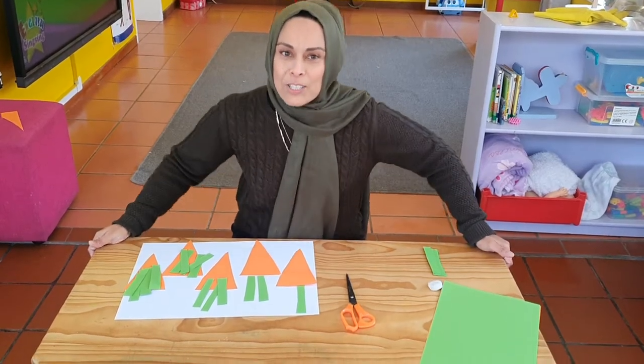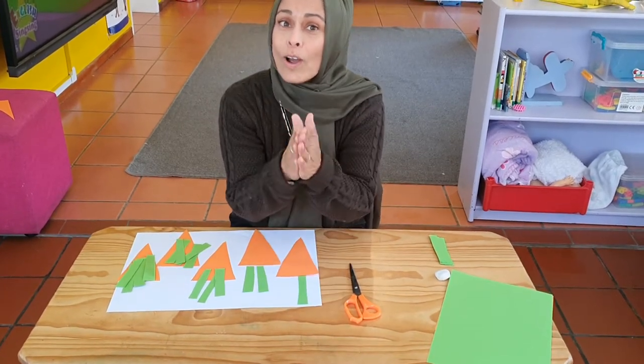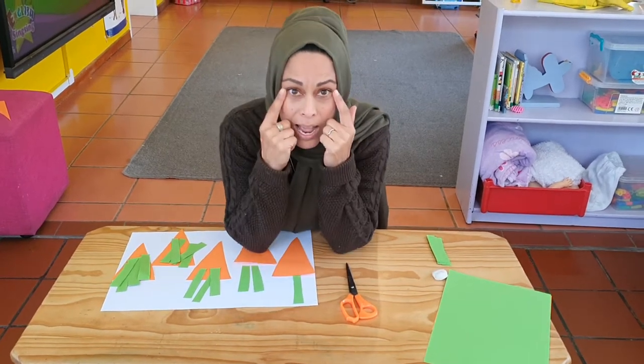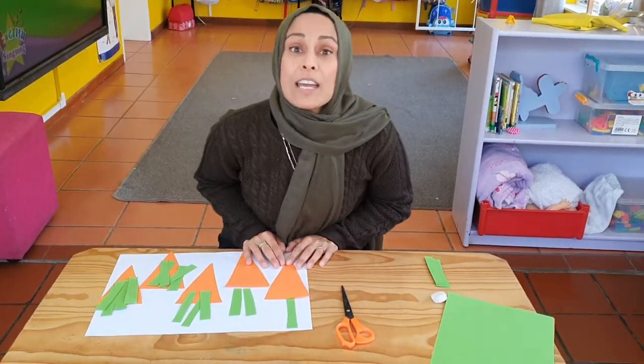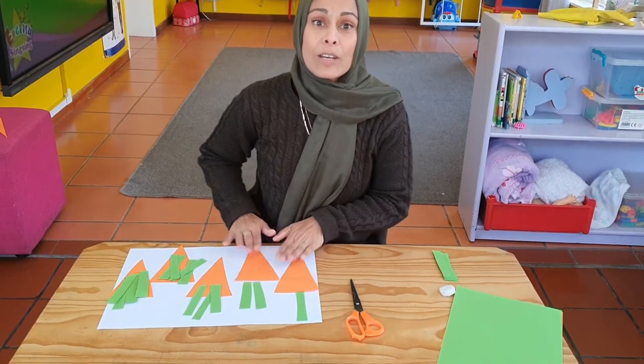Welcome back everybody! So girls and boys, I hope that you have had a delicious treat and I hope that you've washed your hands. Who likes to eat carrots? Carrots are very good for our eyes — they help us to see better. Today for our fun activity, we're going to be doing carrot counting!